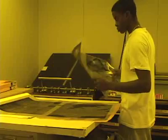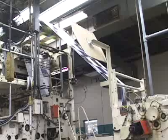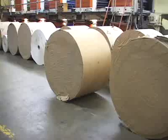The plates go onto the press and the press is where all the action is. The press is a huge machine about 200 feet long and at one end it consumes rolls of paper as big as cars.